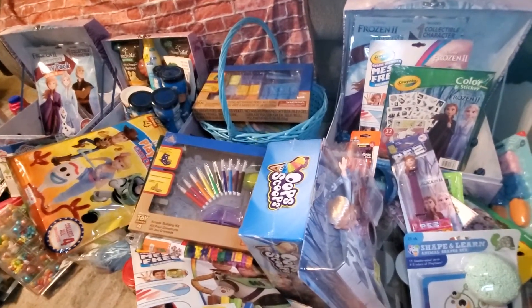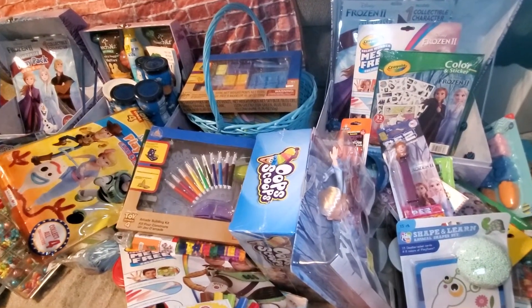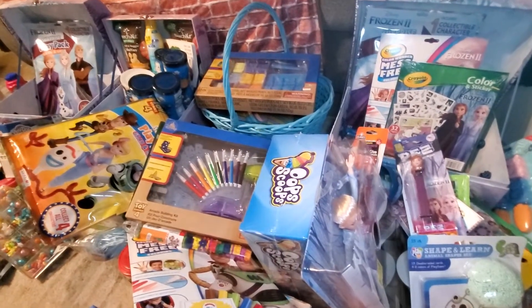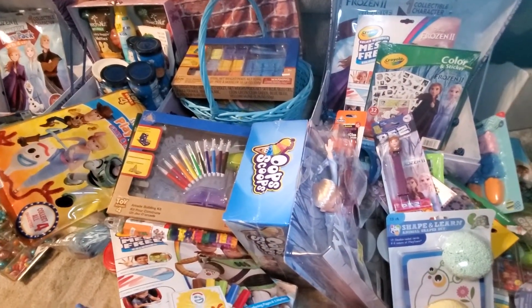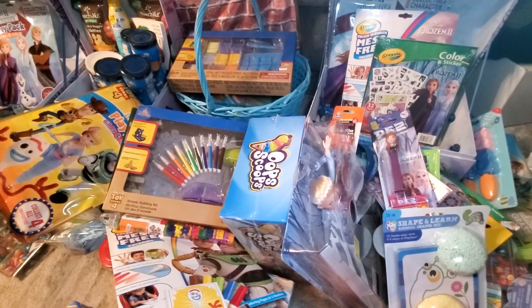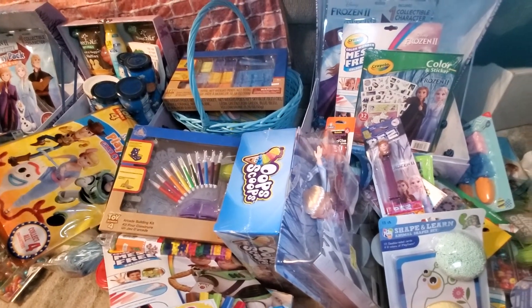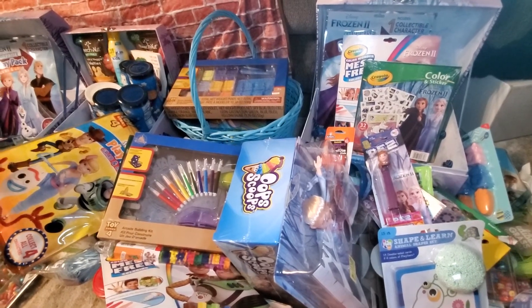I'm going to do porch drop-offs for all of these. I also got the boys some little somethings but I don't have those together so I probably won't record those. It is a little overboard but the kids are kind of locked up right now and I miss them, and I coupon and clearance shop way too much. I hope you guys are staying safe and healthy. We'll see you again soon, maybe when we can get back to couponing — bye guys!